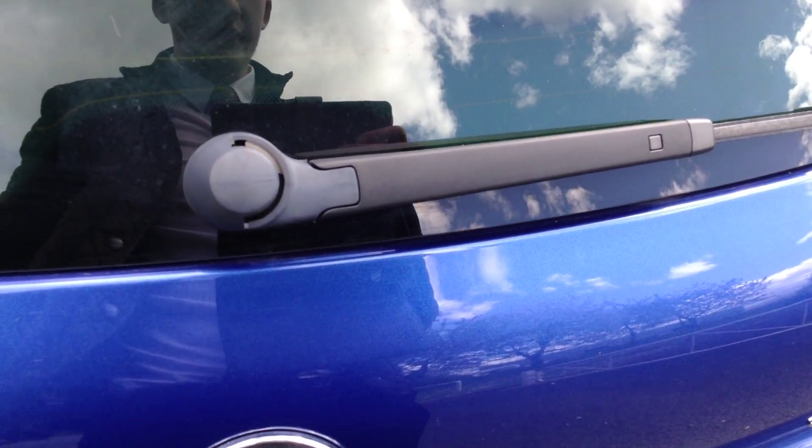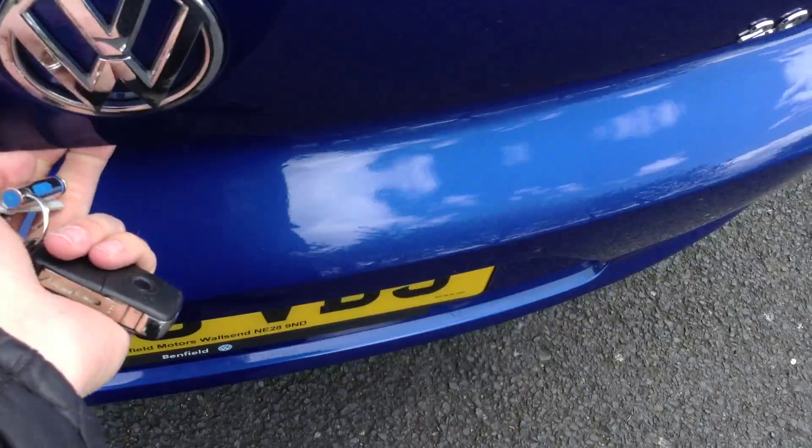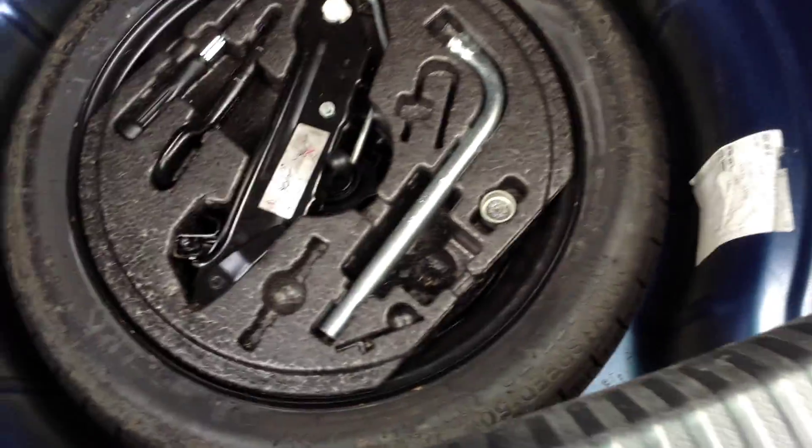Taking a look inside the boot — of course you do have to open it with the key. As you can see you've got a parcel shelf in lovely clean condition, and you've got your spare wheel and locking wheel nut in the back there, so that's all in good order.